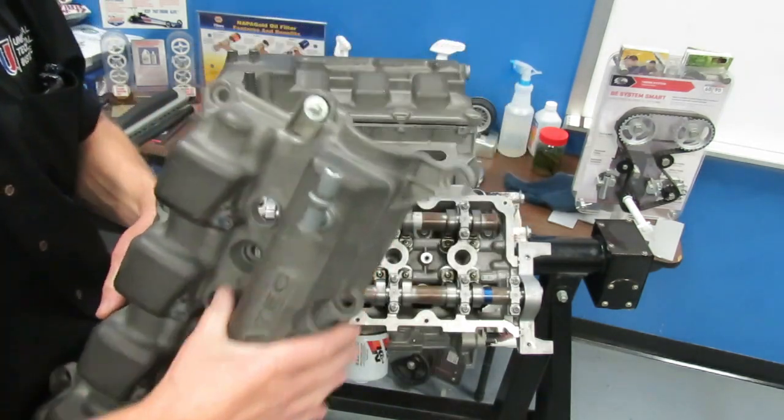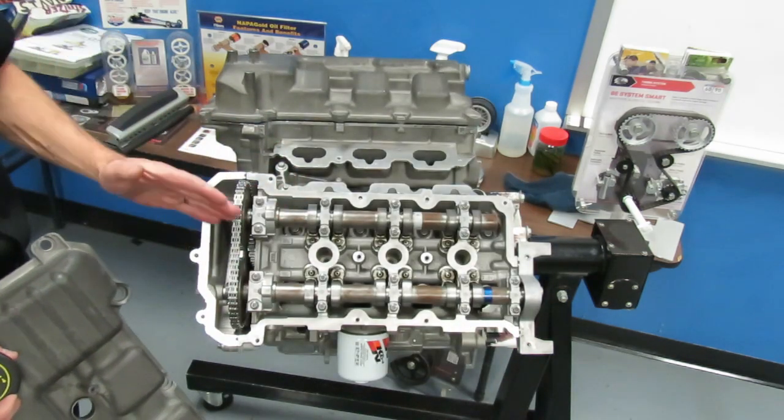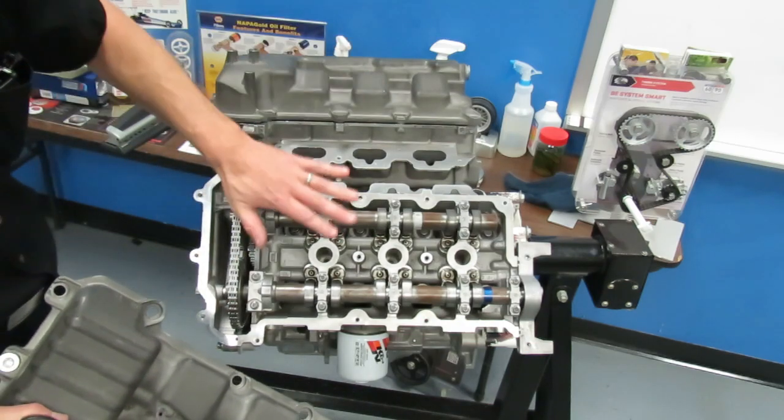Once you get the cover off, that exposes your cam and your valve train. You're going to want to take the valve cover off of both sides in that same manner.